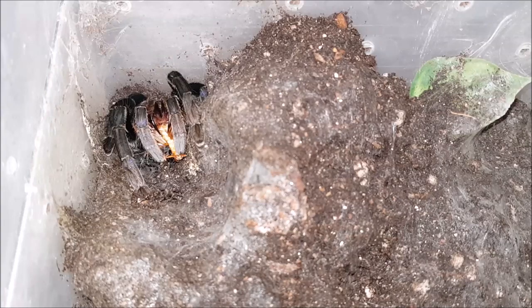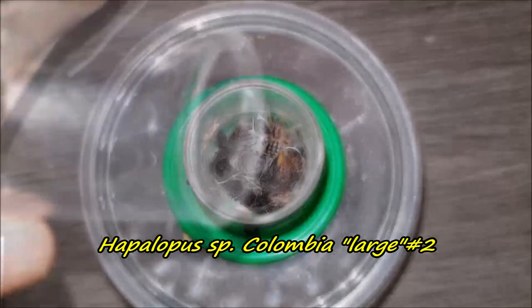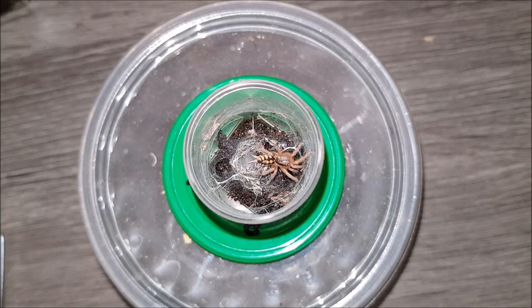On to the next — here we have Haploclastus species Colombia Lodge number two. Let's give this one a roach as well. Yeah, awesome!